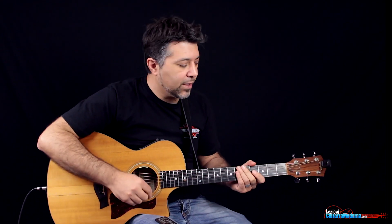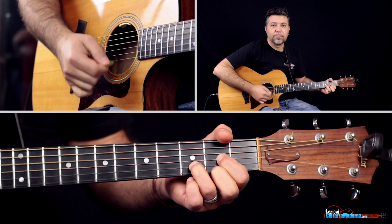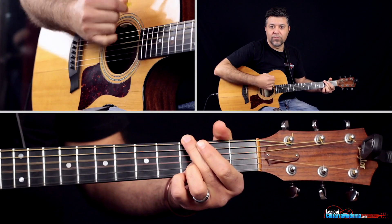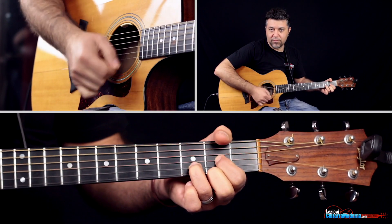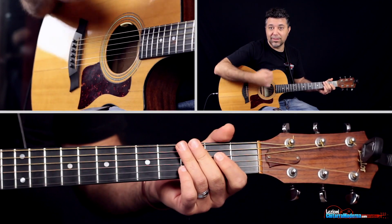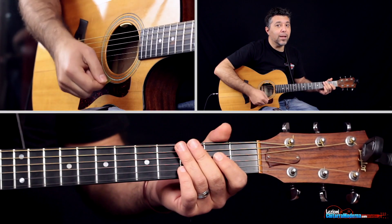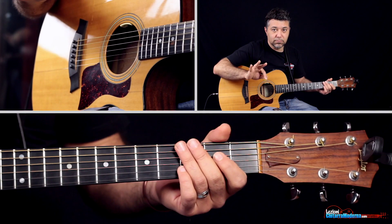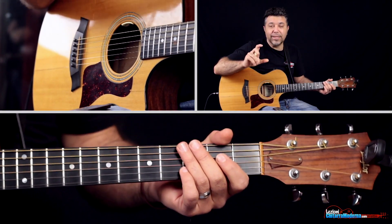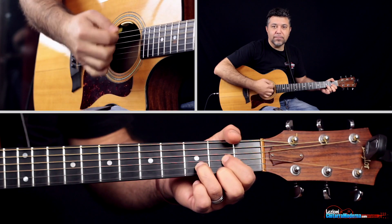This is the section. Here I want to show you a simple rhythm that you can use to try to emulate this section here. So, this is the rhythm, this little piece — this pattern, then it goes on to repeat it on different chords, and then...